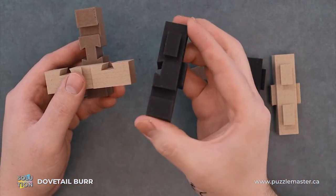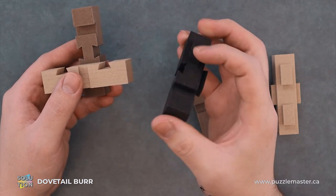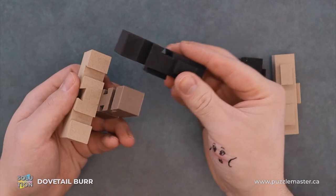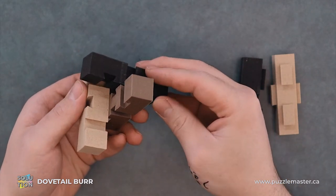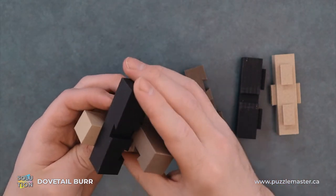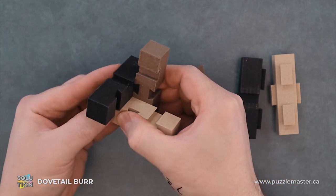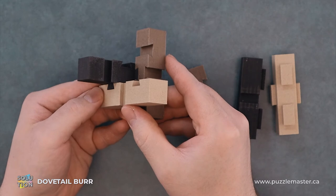Then we will find our first black piece — two nubs, two slots. We'll slide it into this side, like so.